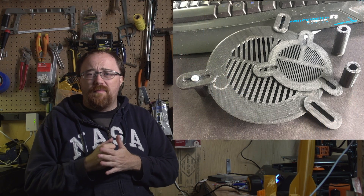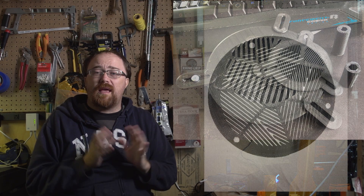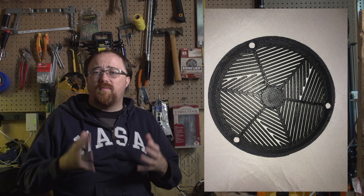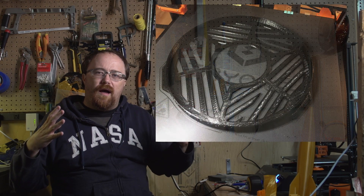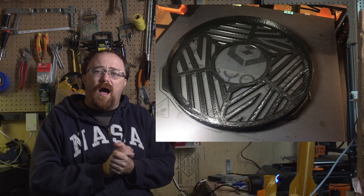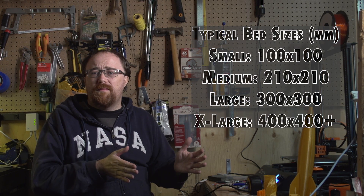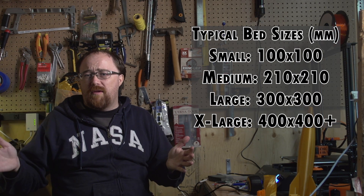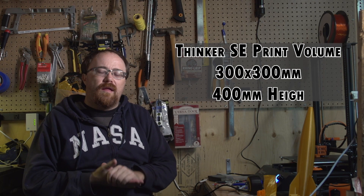I've been printing some Bahtinov masks for astronomy and I've been pretty busy printing them. I've tried a couple different designs and have a couple of videos on that. The reason I got the larger printer is so I could print those large flat objects. In the 3D printing world, you generally go from 100 to 200 to 300 millimeters, and then you're into very exclusive large or industrial printers. Eight and a half inches wasn't really big enough for what I wanted, and I wanted the higher Z level.